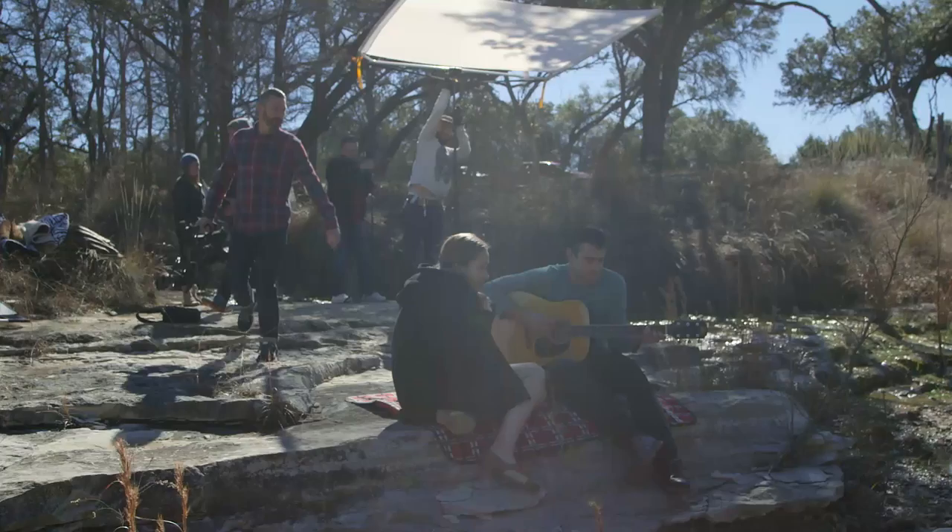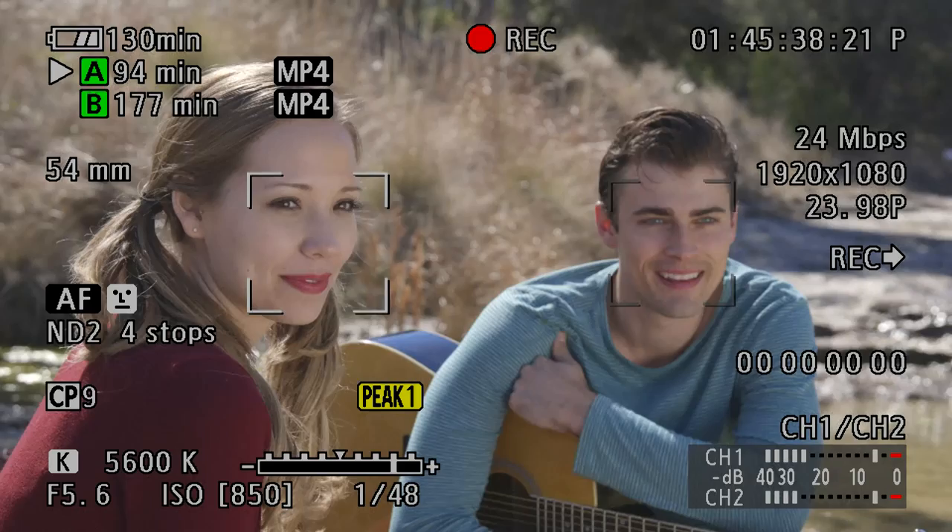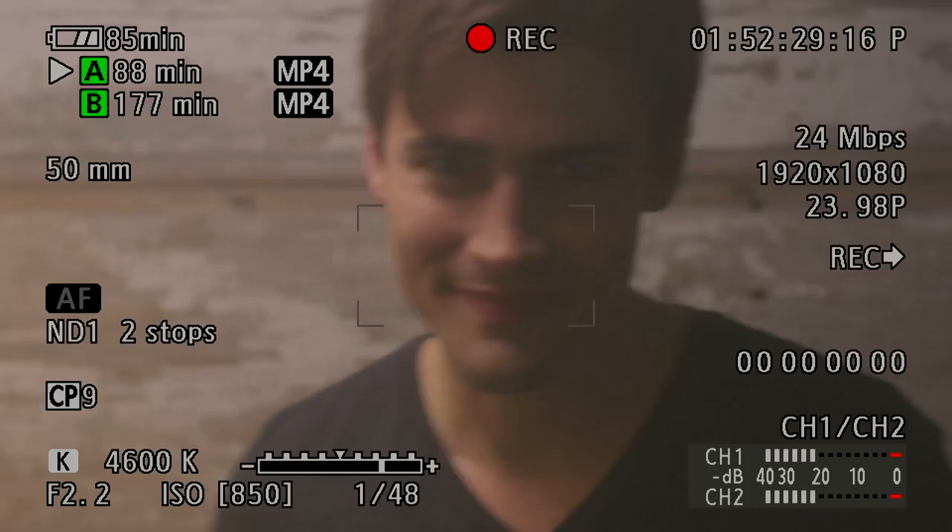Today was the first time I tried the face AF function on the C100 Mark II. You have to have an STM lens. It's a really cool feature and I look forward to trying it more in the future.